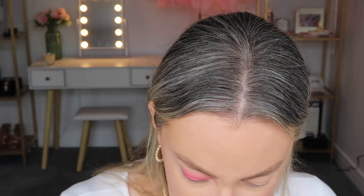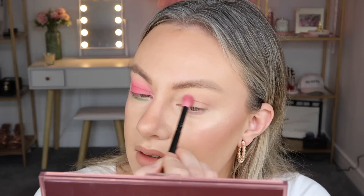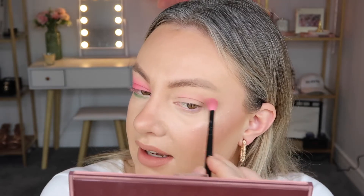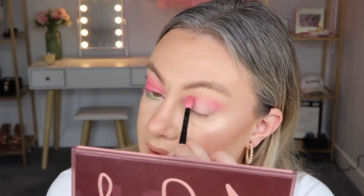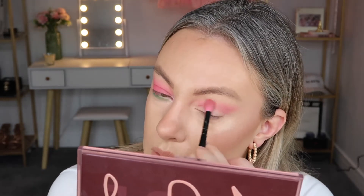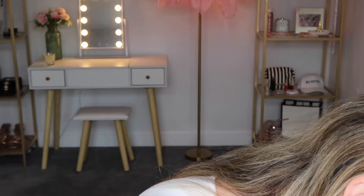First up, I'm going to go in with the shade Sweet Tooth just to get a nice light pink shade in the crease — that's good for blending. Then I'm going to go in with Tutu to add a little more pink. As I'm looking at this pink, I feel like it's a little bit too pink and I want something a little bit more watermelony — like a pinkish-red color. So I'm going to go into the shade Tutti Frutti and I think that's much better.